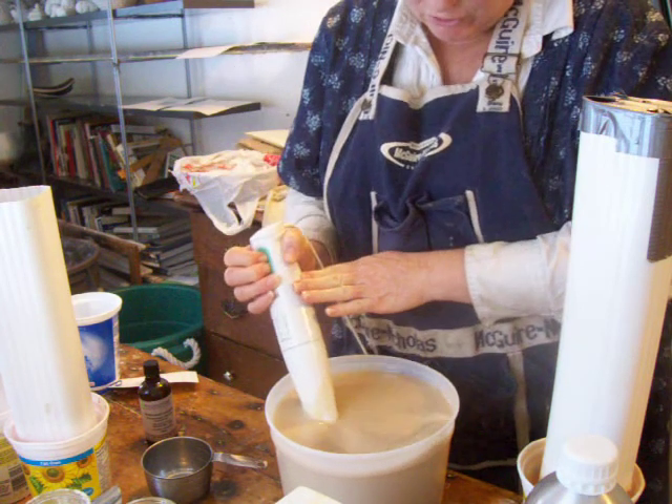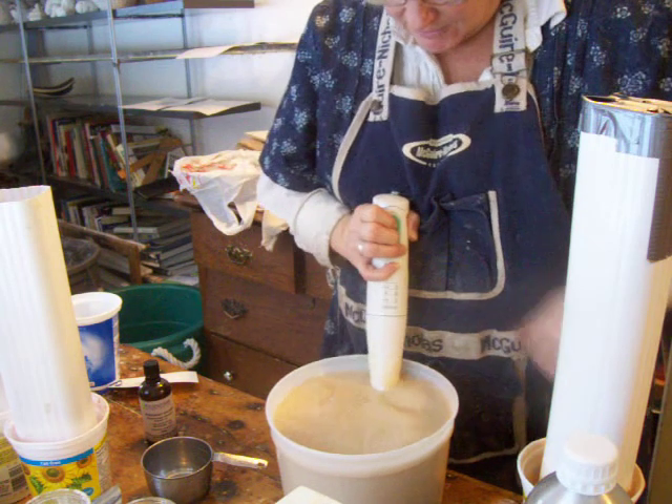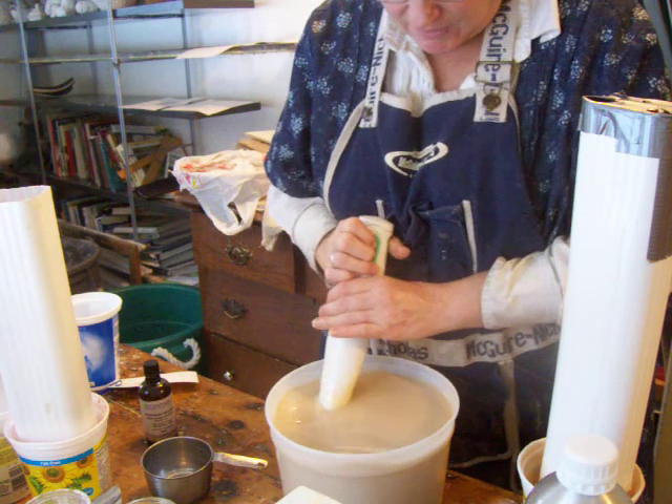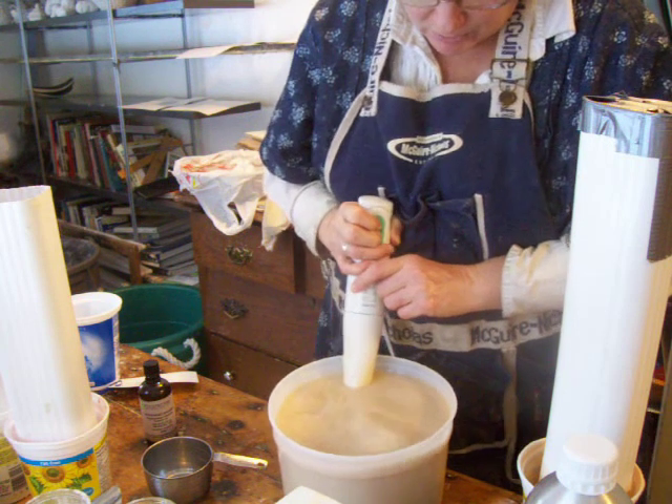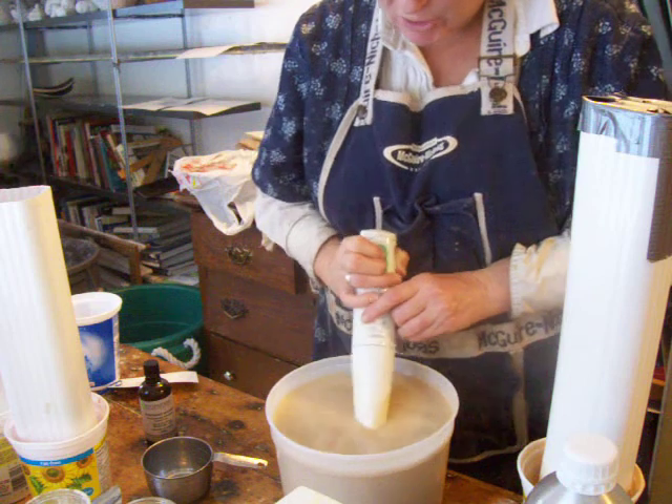I was in Rosemary Beach, Florida once, and everything was rosemary there. They had rosemary shampoo and rosemary soap. It smelled so good.